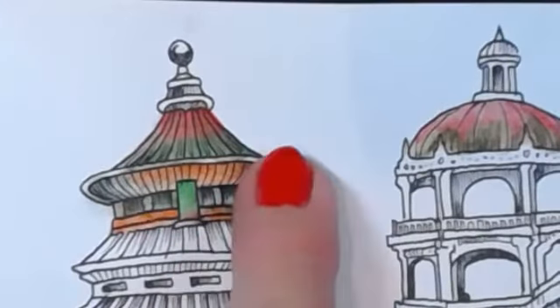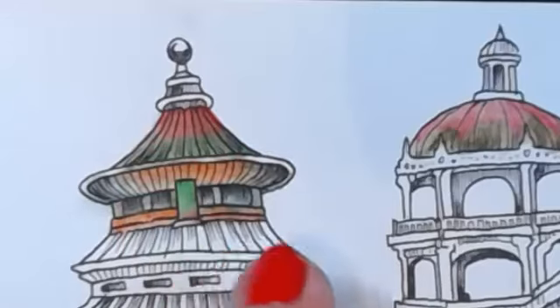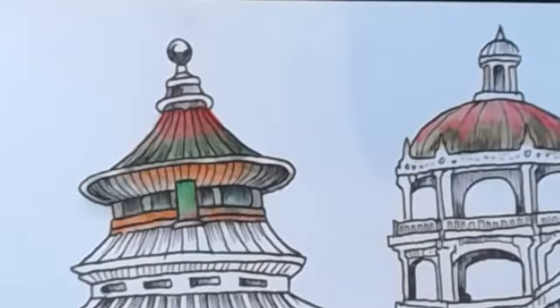So that's Derwent Inktense and this is Derwent Watercolour. And you can hardly tell the difference. So thank you for watching.